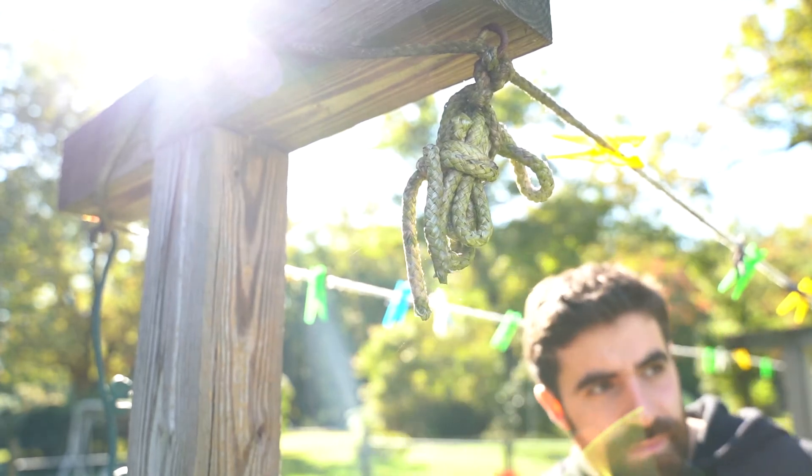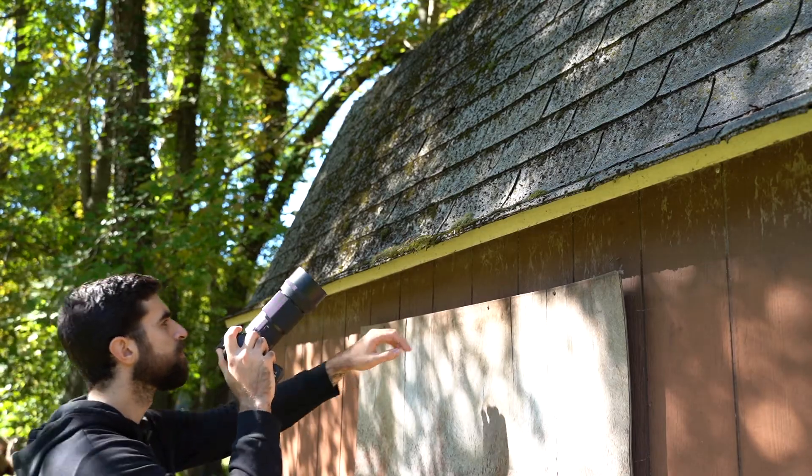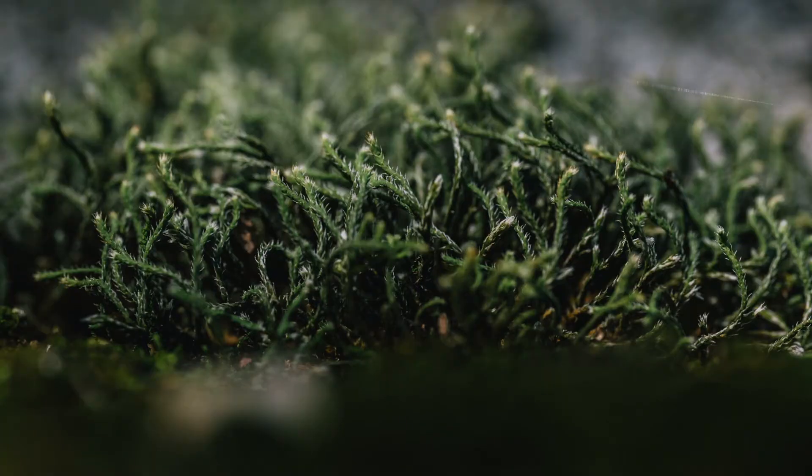I got to take it out back behind my house and play with it in the elements. Got some up-close textures and I even took it in the studio to do some product shots as well.